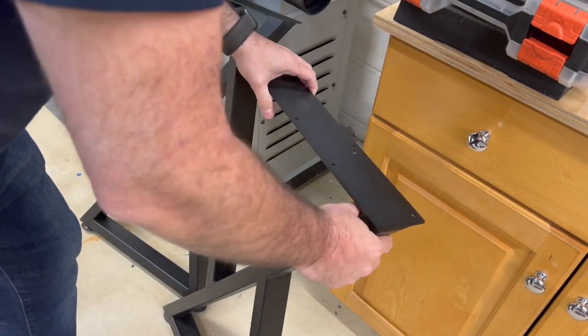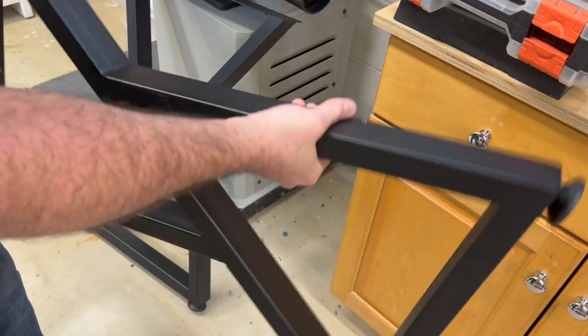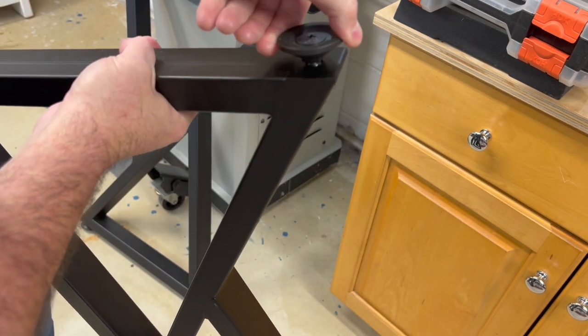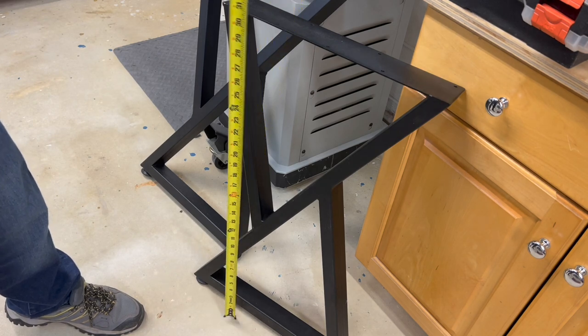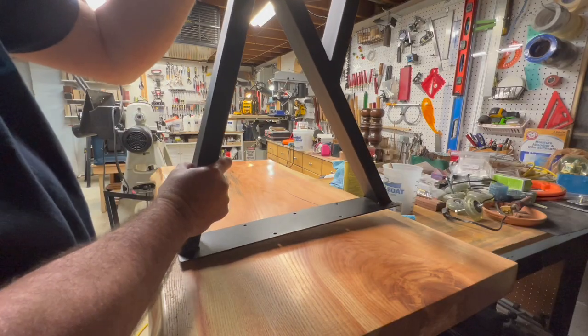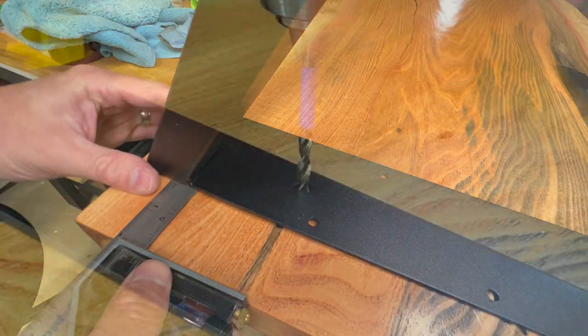As for the legs, I purchased these K-style legs — that's what they're called on Amazon. You can get different kinds and different styles. They have adjustable legs and they're of pretty good quality at a decent price for a set of two. I liked this look with the desk, and I think it's going to match well with the decor, and they were exactly the right size that I needed.